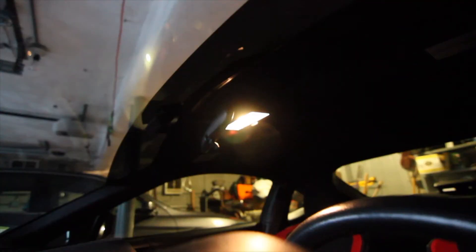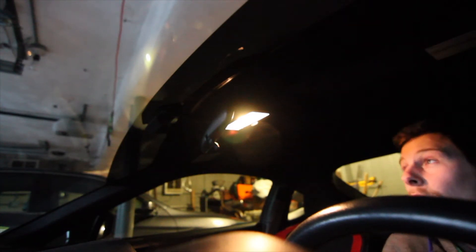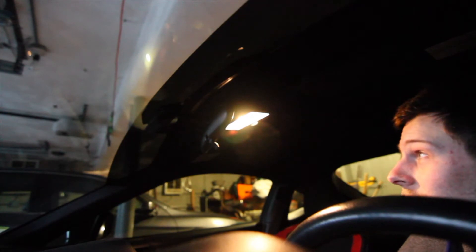When you're removing the dome light, all you're going to need is a flathead screwdriver and your replacement bulb. I have an HP6 LED bulb here and it's 31 millimeters. I'll have the link in the description for the exact bulb I'm using. As you can see here, this is the dome light.